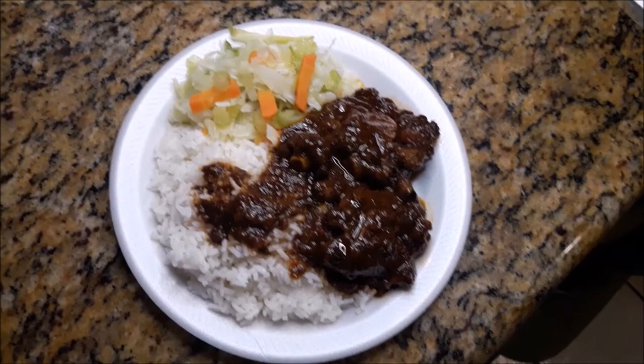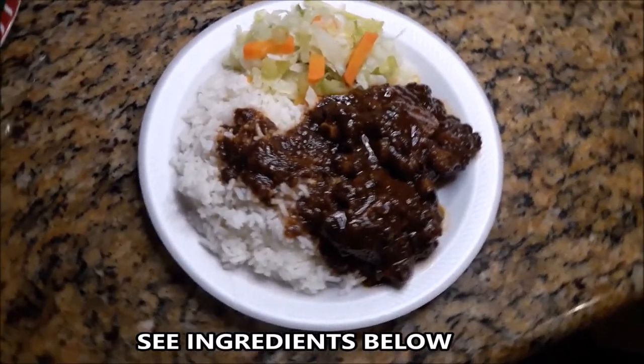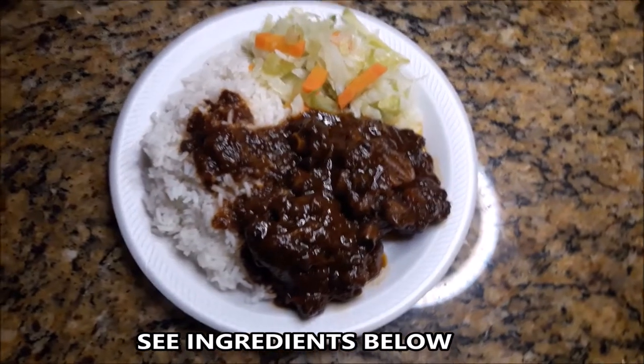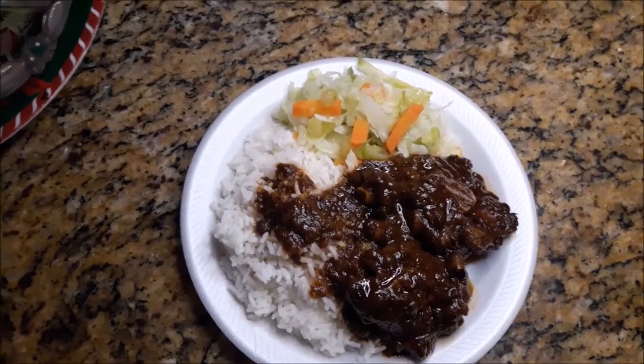Steamed oxtail, white rice and steamed vegetables. Thank you for watching all the way through. Feel free to share this video with family and friends so that they could see what your girl is doing here in the Bahamas.